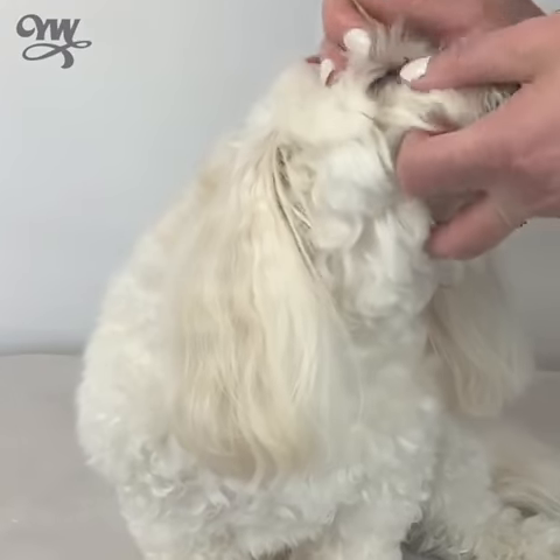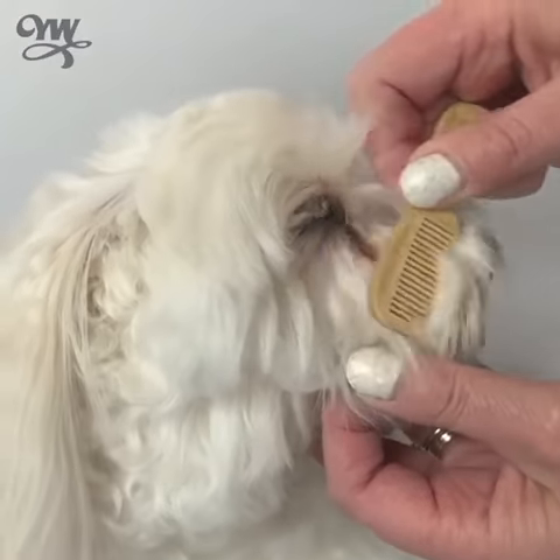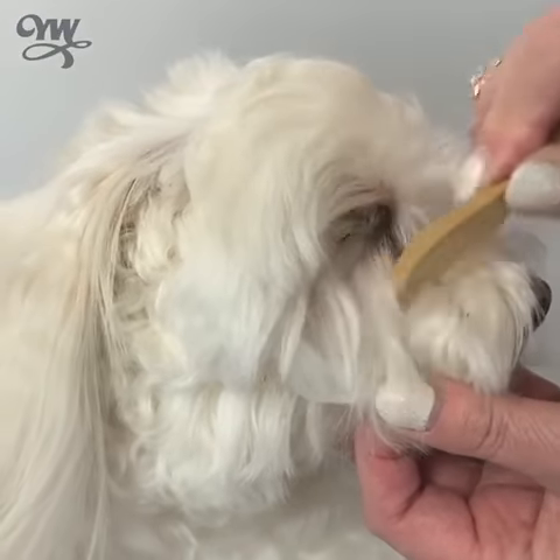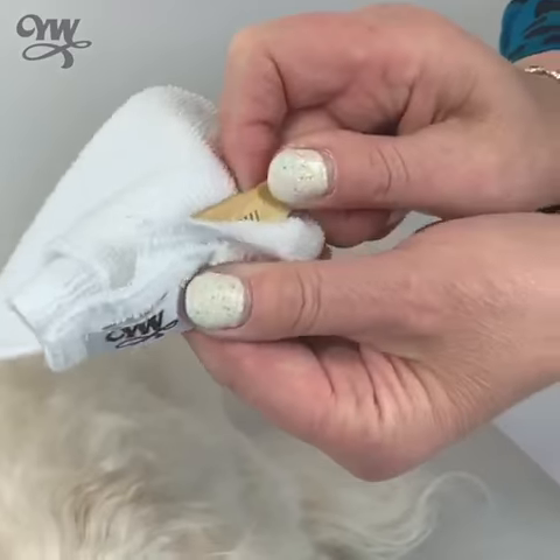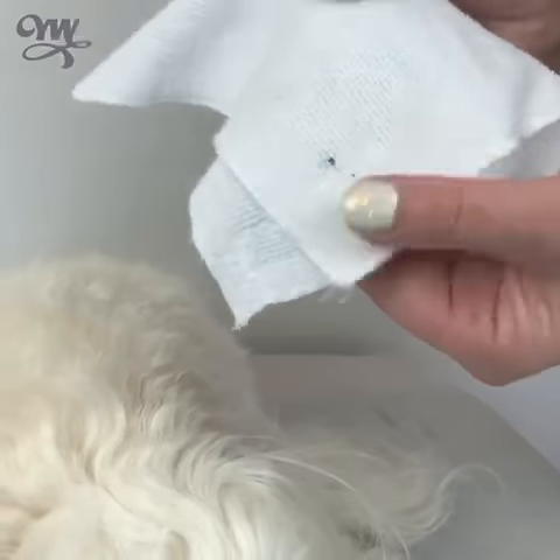You just simply hold your dog's head nice and gently. And using your Tedster mini comb, you comb away from the eye. And there we have it. Look, gunk's removed. Ew.